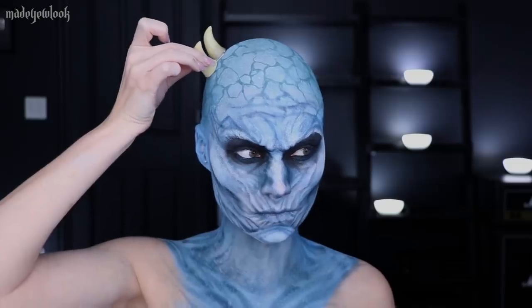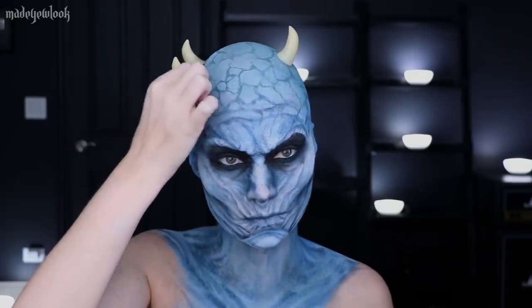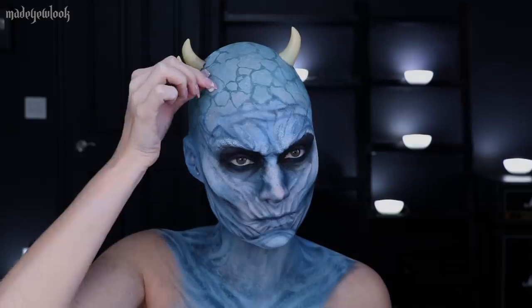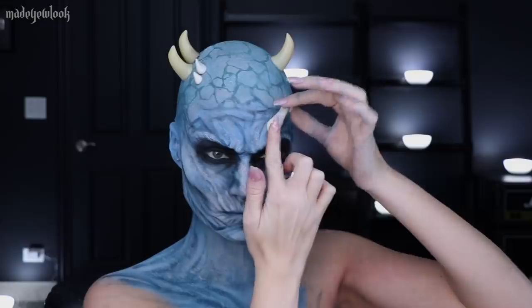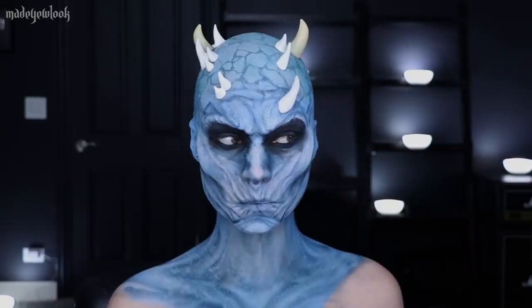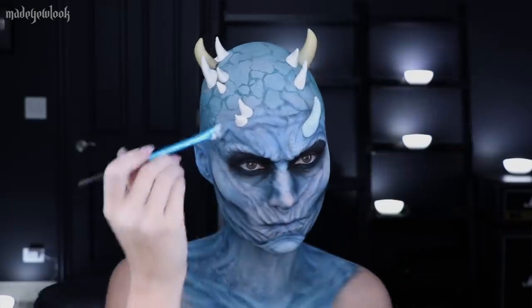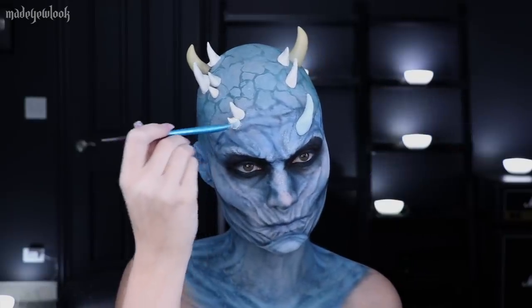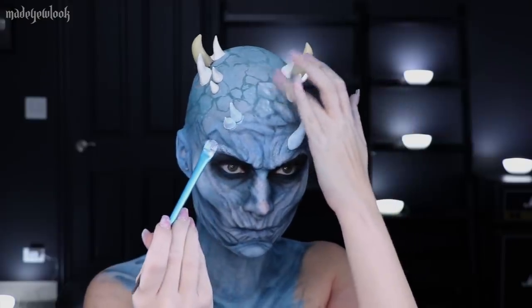Originally I was going to stick some pre-made horns on, but then I decided I'd rather make them myself. So while I did end up keeping a couple of the pre-made horns, the majority of them I just made out of air dry clay. I may have given him a little too many horns — I like it, I think it looks nice. I then once again mixed together light blue body paint with white to give myself an even lighter blue, and I couldn't help myself and ended up giving my whole face highlights.